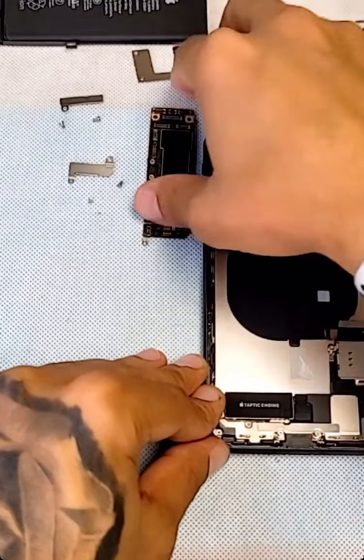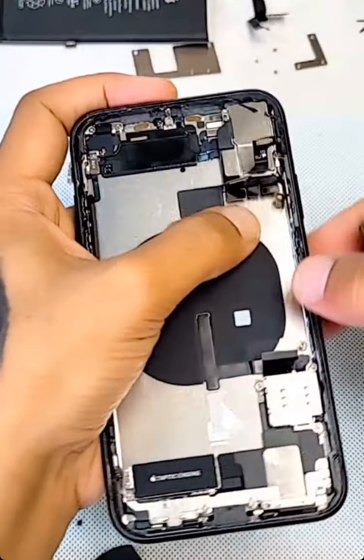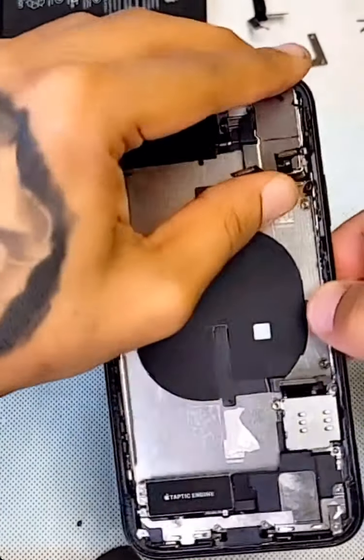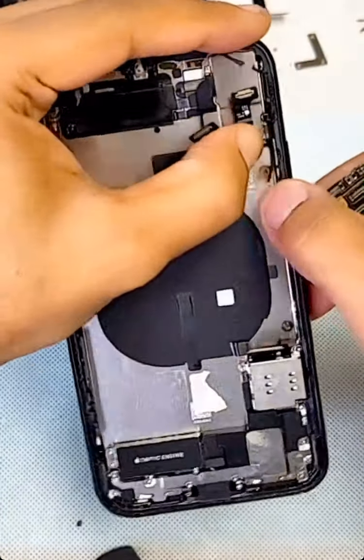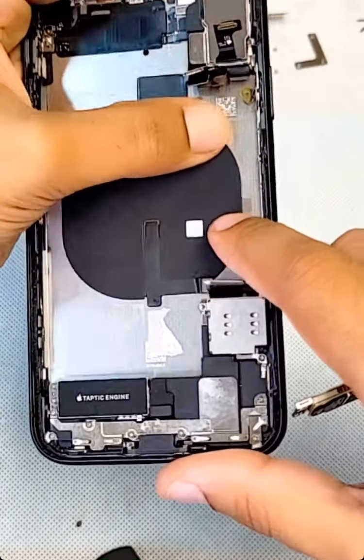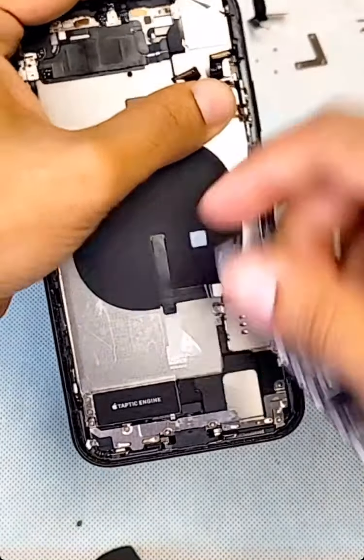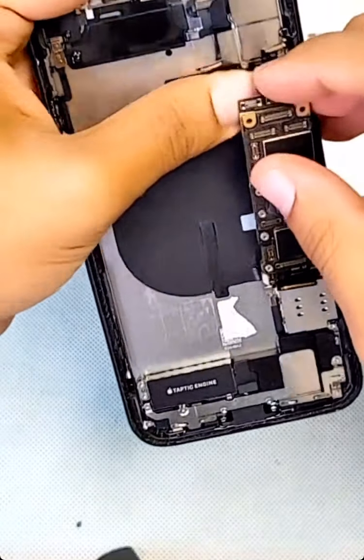First thing I'm gonna put in is the main board. You have to make sure you're lifting all the wires — none of them go underneath. You have like three here, five up top, three on the bottom — eight total — so you have to route them like that.